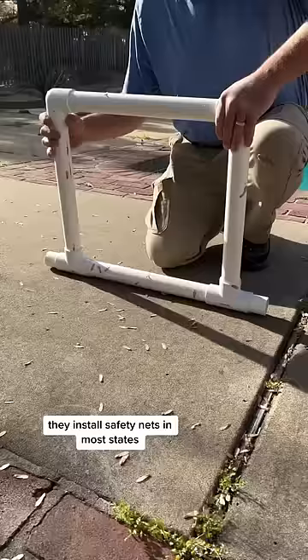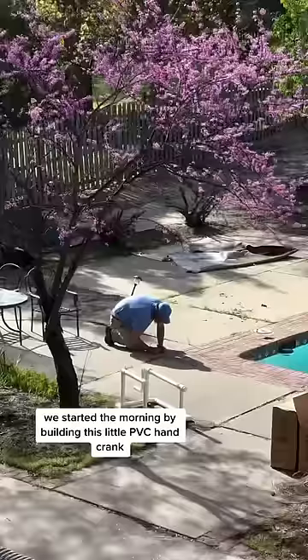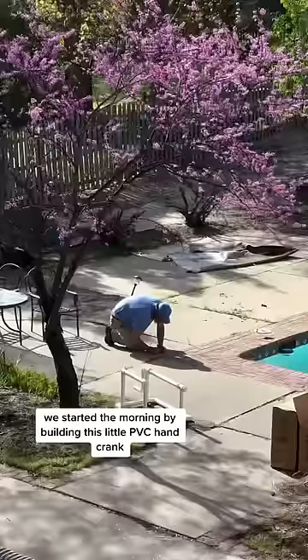One of the best things about their whole process is that an installer comes out to you and does everything for you. They install safety nets in most states, so if you have a pool, they probably are able to get to you. He started the morning by building this little PVC hand crank, which we'll be using for putting the net on and off.